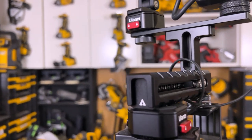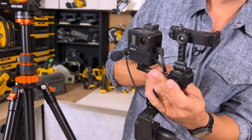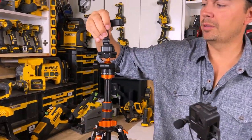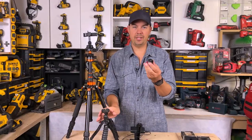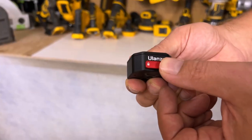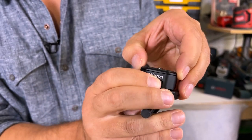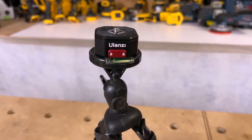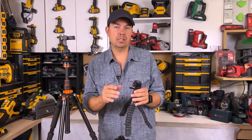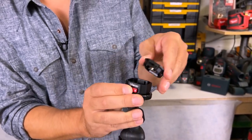I've also got a Ulanzi on here as well, so if I want to pull my phone off I can just press the button, pull it off, and put it up on my tripod. There's a lock button here too — you just slide that over and now it can't come off even if you press the buttons. So if you're getting into some really crazy flying around trying to get cool angles, it's not gonna come out. Unlock it by sliding the lever over and you can take it right off.